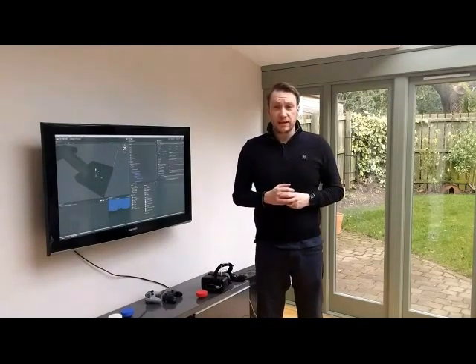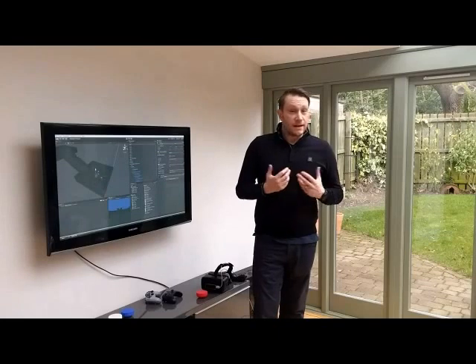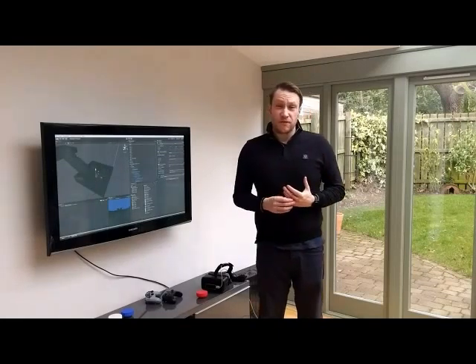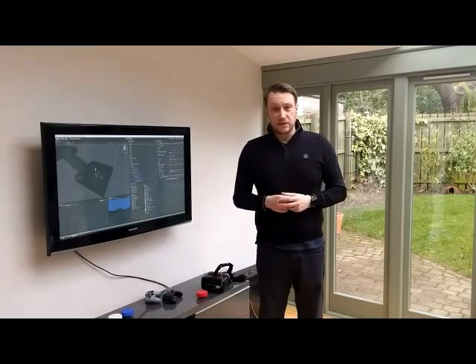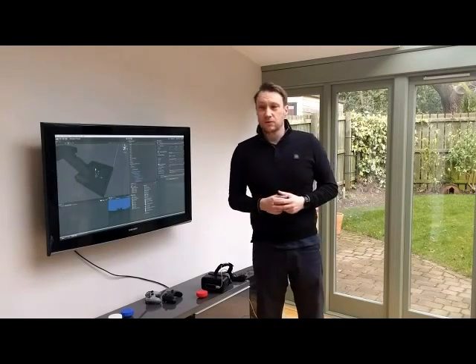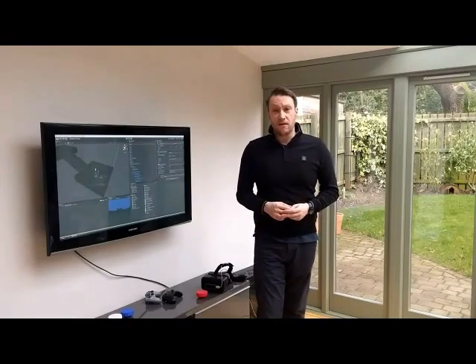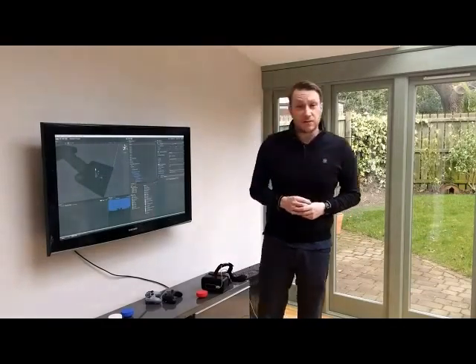The challenges I've seen with some of these is the actual implementation and how they would work as a mainstream product. All of the solutions I've seen so far need a lot of space, whether that's setup space or space to move around in. I don't have a 15 foot by 15 foot area I can dedicate to VR full time, so I'm even going to be challenged with the Vive a little bit.